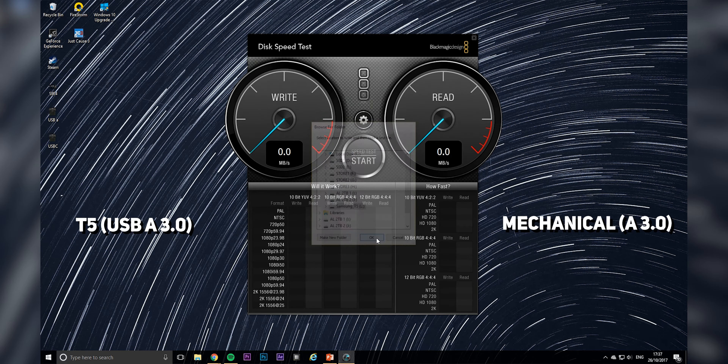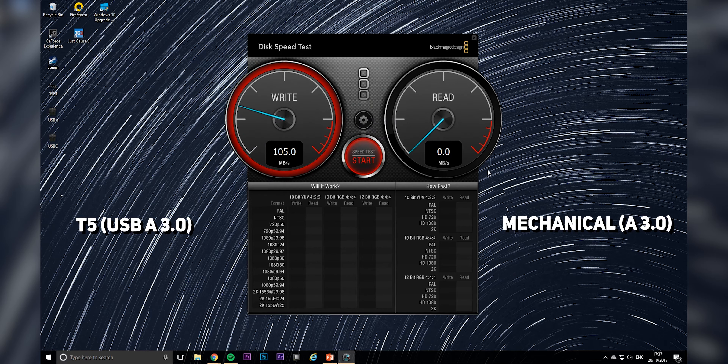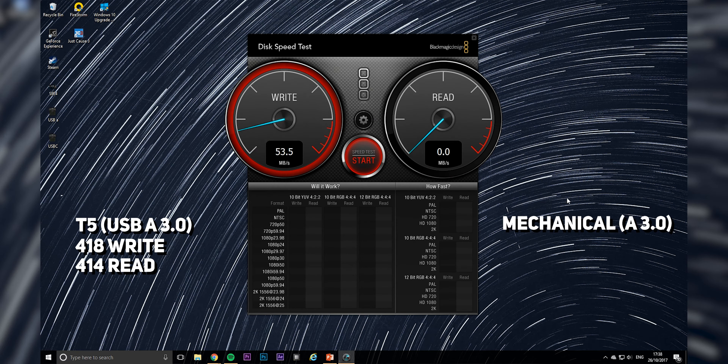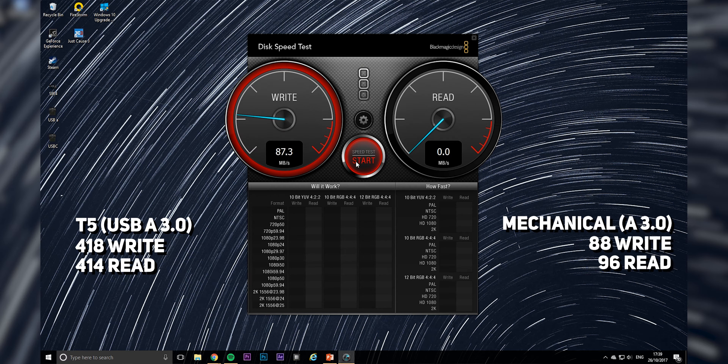First up is the USB 3.0 Type-A port on the rear I/O. Using the included USB-C to USB-A cable, the T5 manages to pull 418 MB/s write and 414 MB/s read, compared to a mechanical hard drive which manages 88 MB/s write and 96 MB/s read. The mechanical drive I'm using is a USB 3.0 enclosure with a 2.5-inch, 7,600 RPM, 2TB hard drive inside, just for reference.